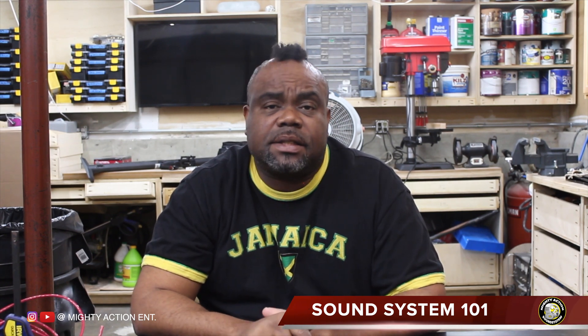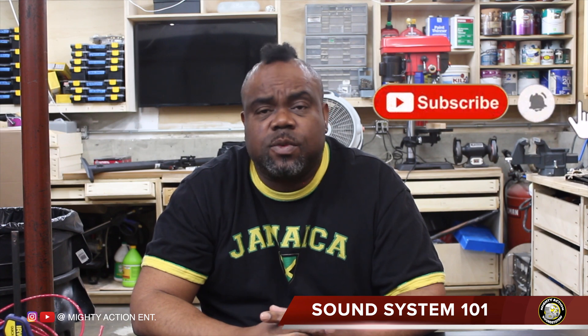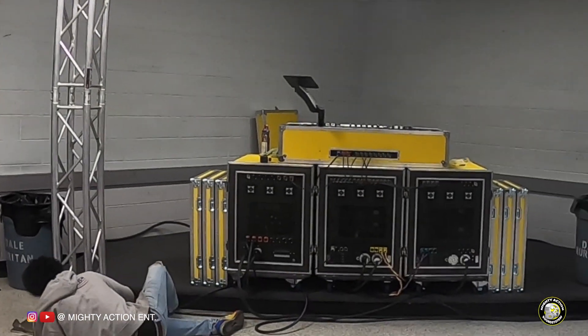Welcome back to the channel. I want to say thank you to everyone who subscribed, sent comments, hit like, and sent emails. A lot of people appreciate me being upfront and open about it — each one teach one. I'm here to show you what I have learned and how I do my setup.